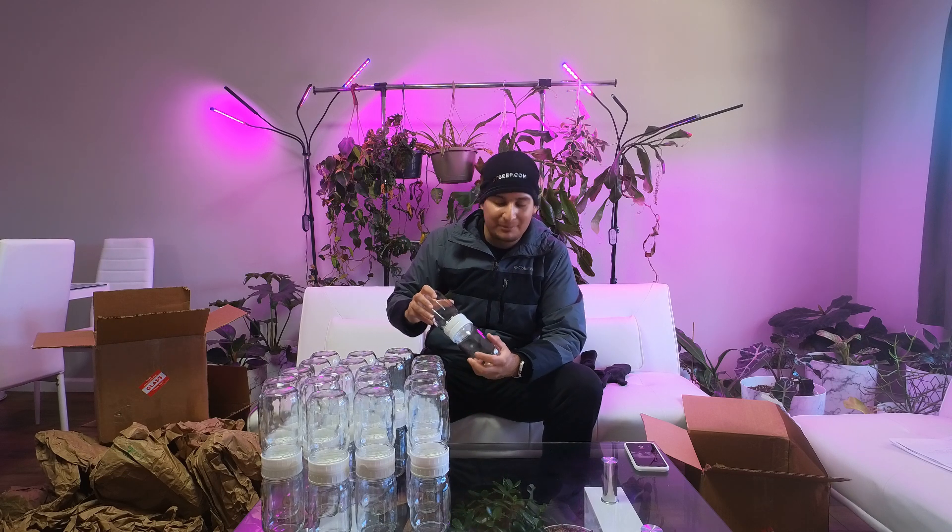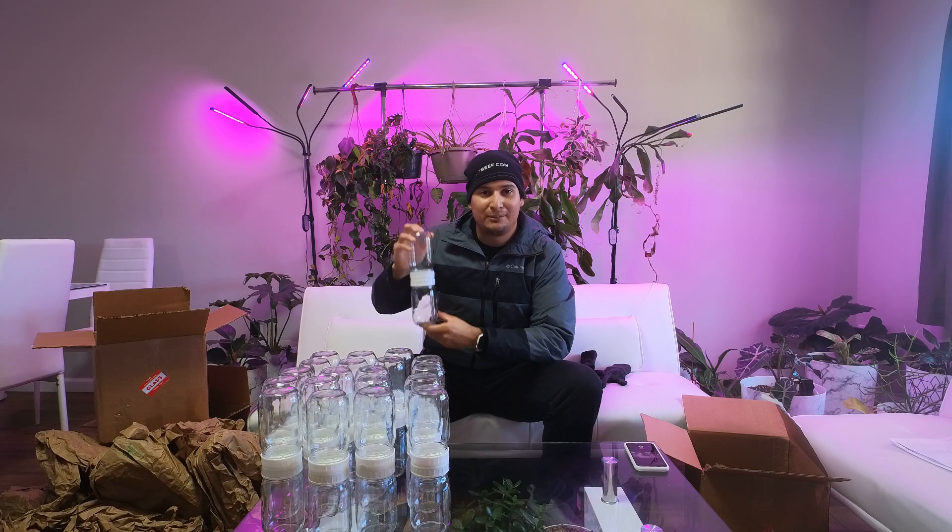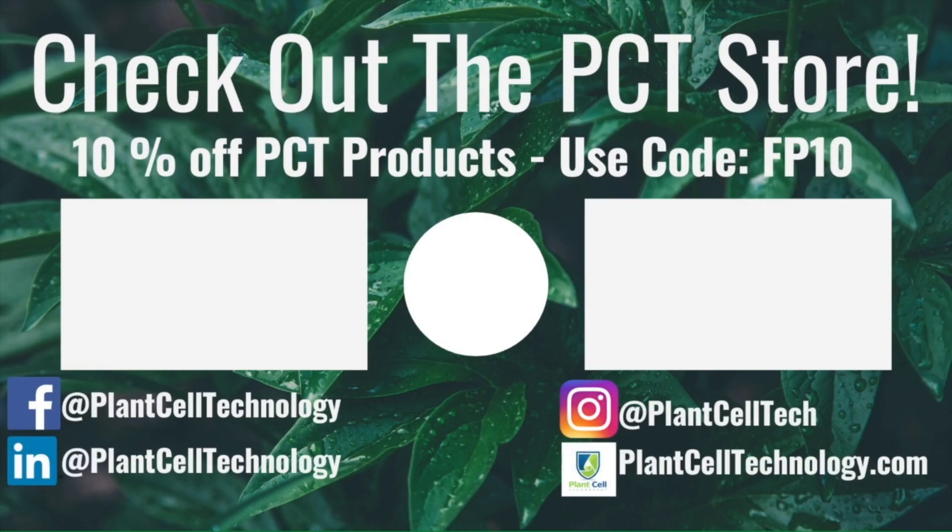Pretty much that's everything - I hope you enjoyed it and I'll see you in the next video. I hope to be filling these with a bunch of plants, so stay tuned, goodbye! Thanks for watching. If you're enjoying these tissue culture videos, follow us on social media. If you're interested in conducting your own tissue culture experiments, check us out at plantcelltechnology.com - use the code FP10 for 10% off your first purchase.